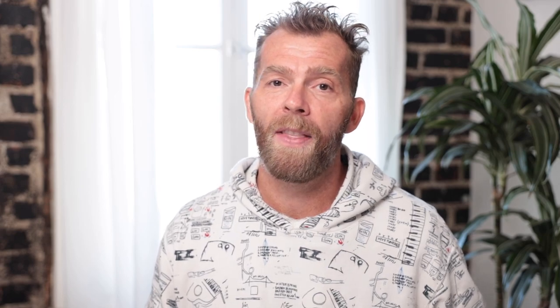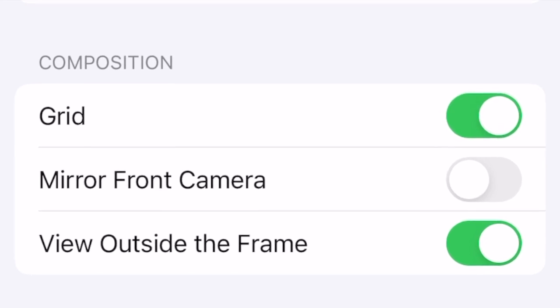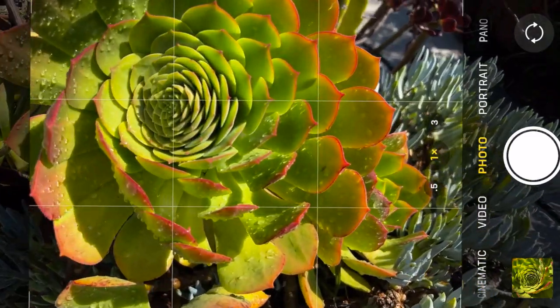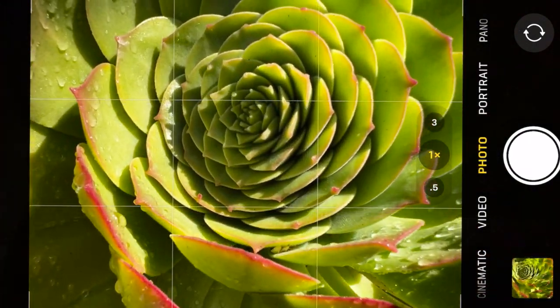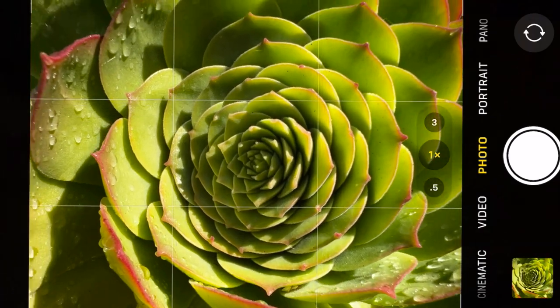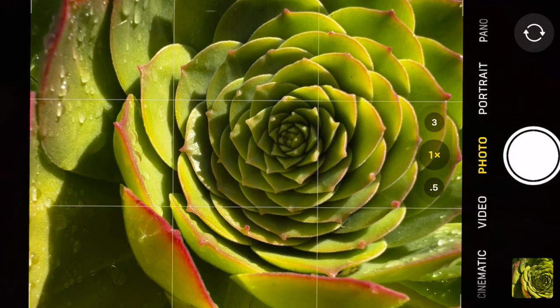Tip number three is composition. Macro photography tends to look like abstract art, but a well-composed image definitely looks better. What I like to do is turn on the grid and use the rule of thirds. Because you're using the wide-angle lens, if you focus on the center box of the rule of thirds and then have your interest point in one of the cross sections, it makes for a really great image.